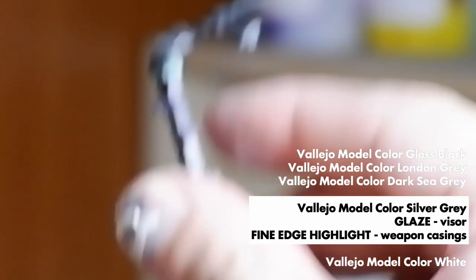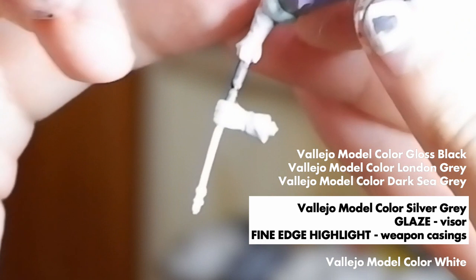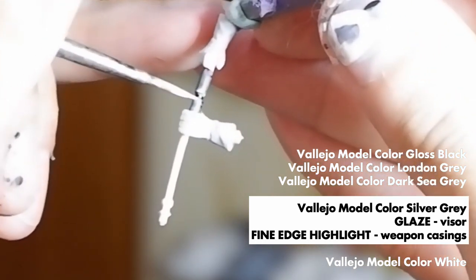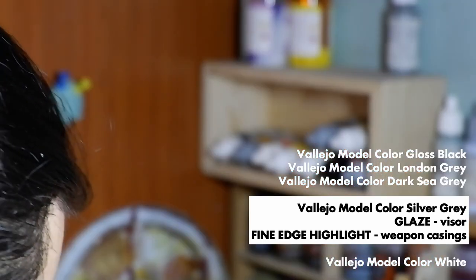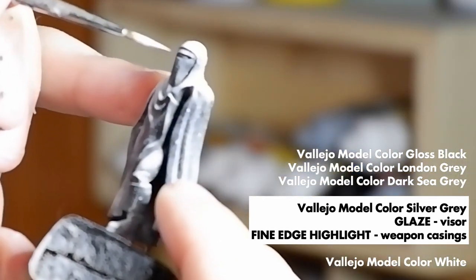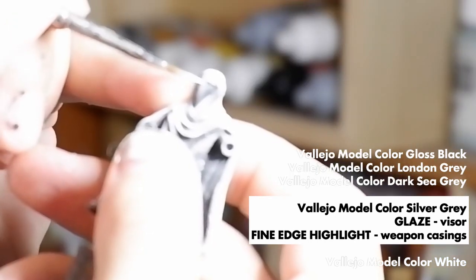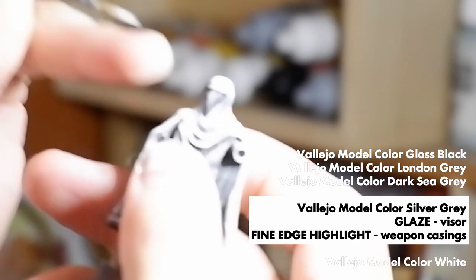When edge highlighting, remember to always take up a smaller space than the previous layer to slowly show that gradient. The silver gray will be the edge highlight for the black hilt and still a layer for the visor — it will be the last color for the weapon hilts. Silver gray is actually a very close white, so that's as stark as we can get with the edge highlight. For the visor, it's still a glaze-slash-layer, and you just want to hit the really center bit.